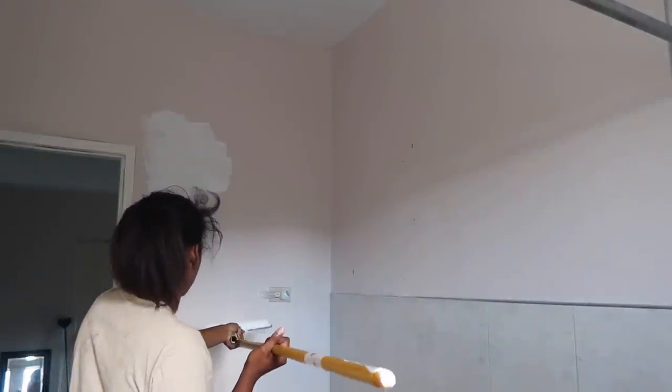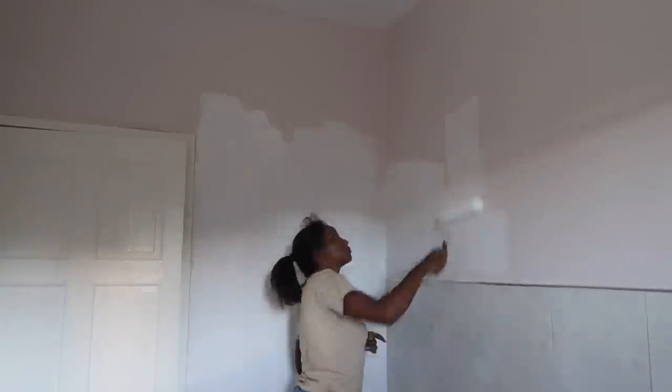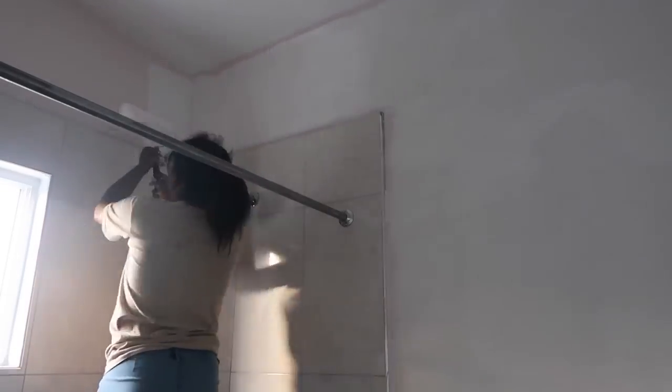I put down the tarpaulin — honestly, I painted the whole apartment by myself in white, so I thought this bathroom was going to be a breeze. That's why I didn't follow all the protocol: I didn't put enough tarpaulin on the ground, didn't tape up the sockets, didn't tape around the shower. The reason is I can go in and clean up later. It looks very nice and pretty — it took me about two to three days.